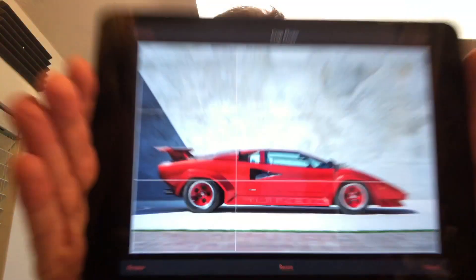Today we will be painting a Lamborghini. Let's get started.